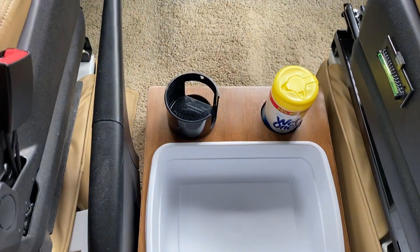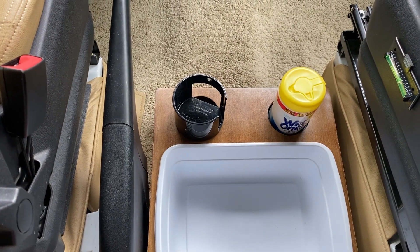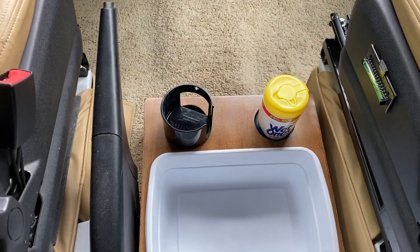And there you have it — another RV hack for all of you RVers out there. Enjoy. Be safe.